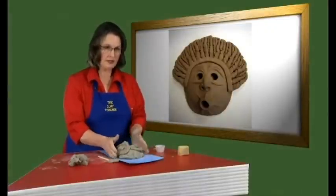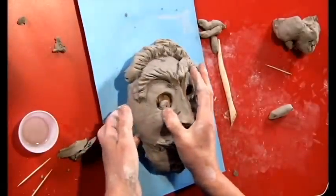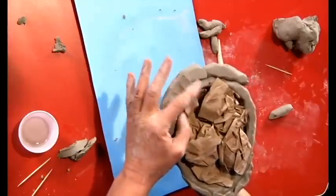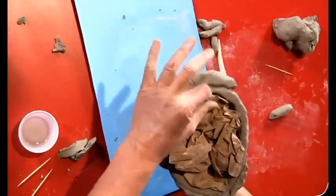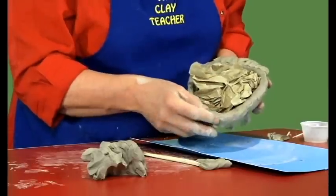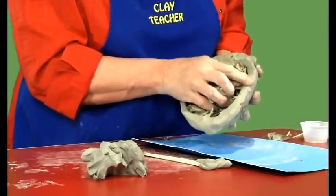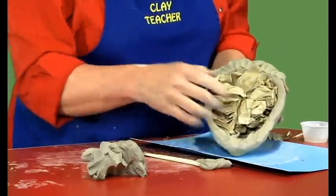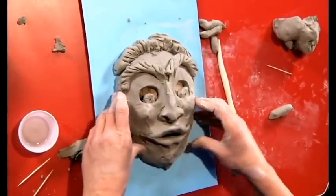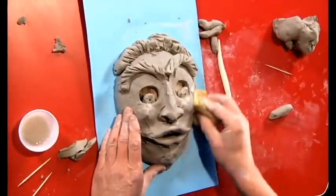Now we have pieces attached that are bigger — his hair is bigger, his chin is bigger. Very gently turn him over and make sure all those pieces are blended in. Make sure his chin is all blended in. Now is a good time to make sure he is nice and thick, and that the whole mask around the base is as thick as your finger. He has got messy fingerprints on it, so with your sponge and a little bit of water, sponge this off and make him tidy.